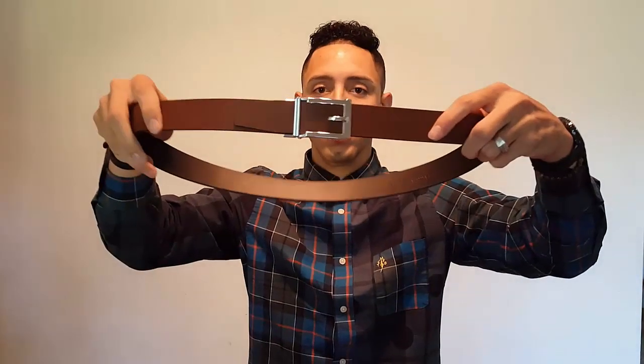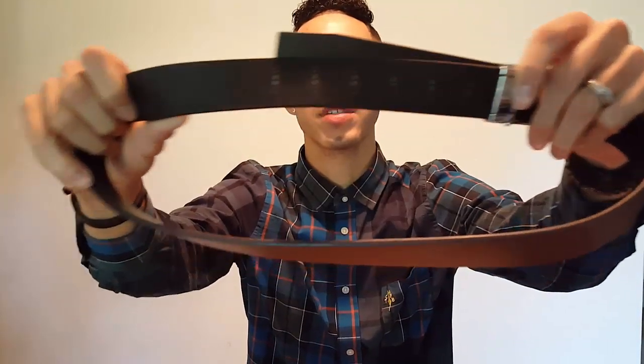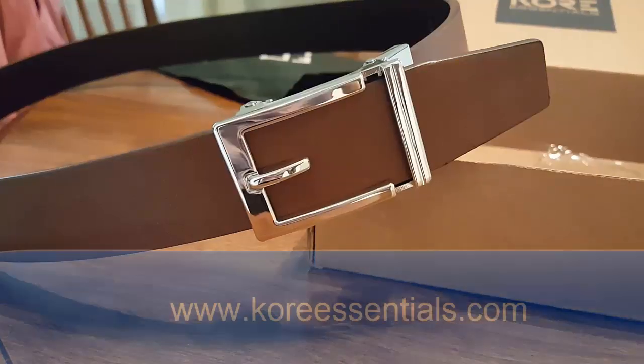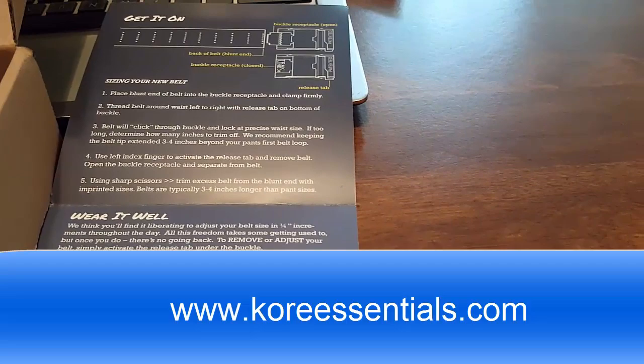To take it off, you just push the clip down — boom. Imagine being at the airport having to take your belt off — you just slide this thing right off, easy. This would be great for traveling. The Trackline Belt looks great too. When you cut the belt, they have the measurements there to make it really easy. It's genuine leather — a really nice belt.